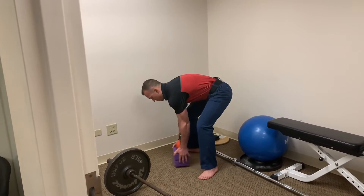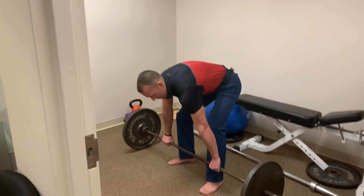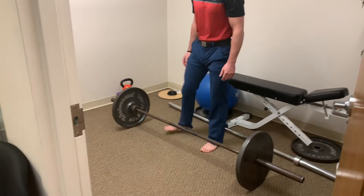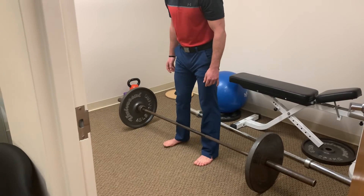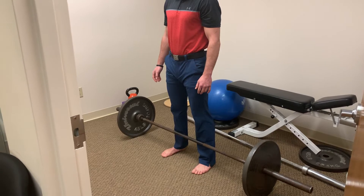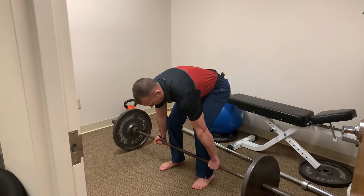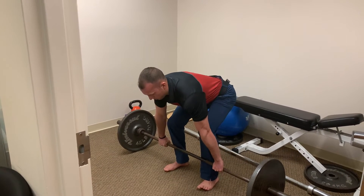Just like with the kettlebell, usually we will start people with the bar elevated on some blocks so that you don't have to go all the way down, as it takes a lot of range of motion and more form. When learning this, we like to shorten that range of motion by using blocks or setting it on the pins in the squat rack. For rehabilitation purposes, we are just going to do a standard two-hand overgrip, compared to a competition where you would see the mixed grip. We're going to go standard overhand since this is for rehabilitation purposes.